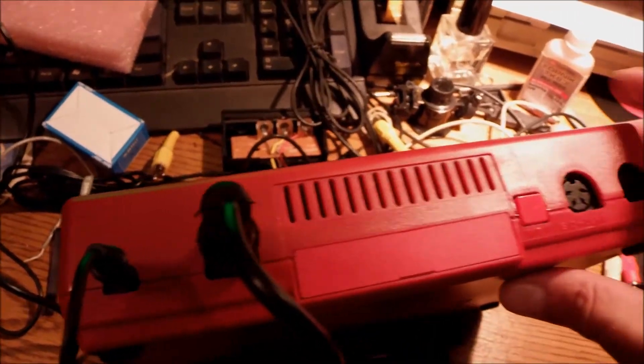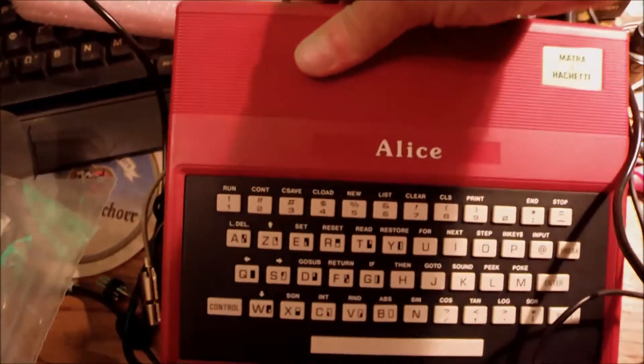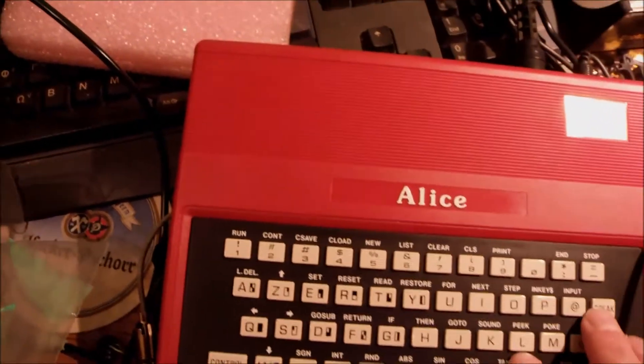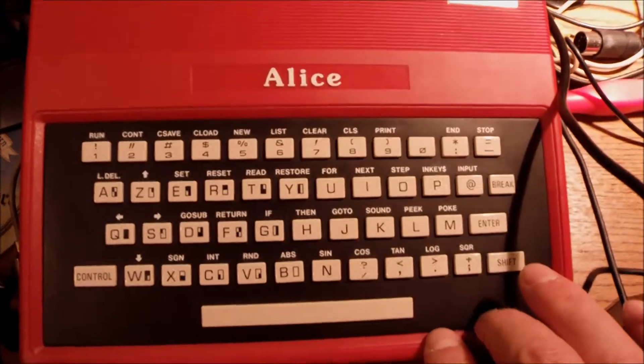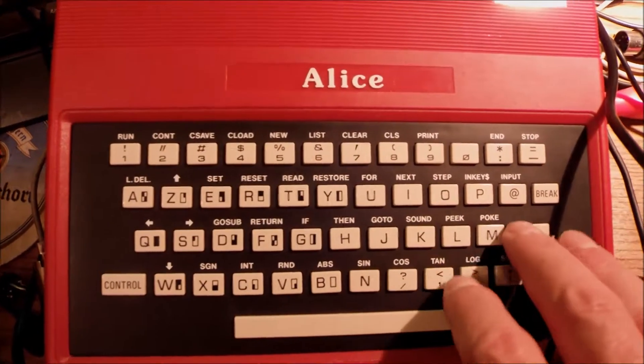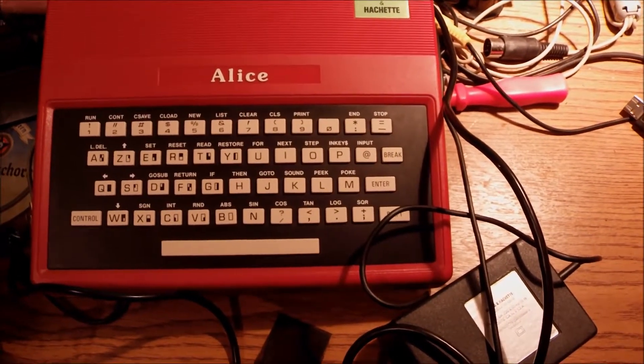We went through the classic DIN ports, the serial interface, here's the on-off switch on the side, and the cassette DIN. Basic functionalities — and although this whole case and machine looks like a toy, it works very well. The chiclet keyboard is similar to the aftermarket File 60 keyboard that you could place over the ZX81 back in the day, but it works much better. The reset button is useful, the on-off switch is useful — none of those existed on the ZX81. Here is the clear screen instruction, and it works like a charm. I like Alice so far.